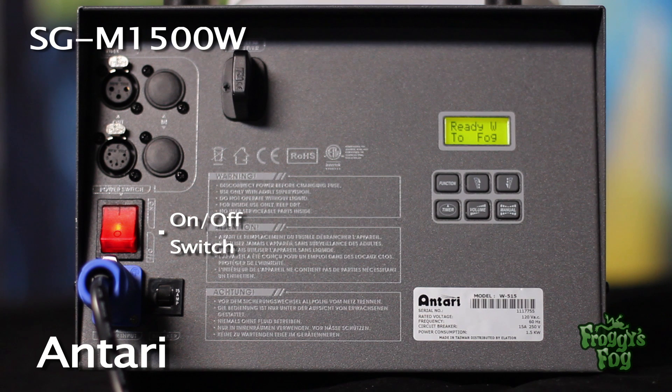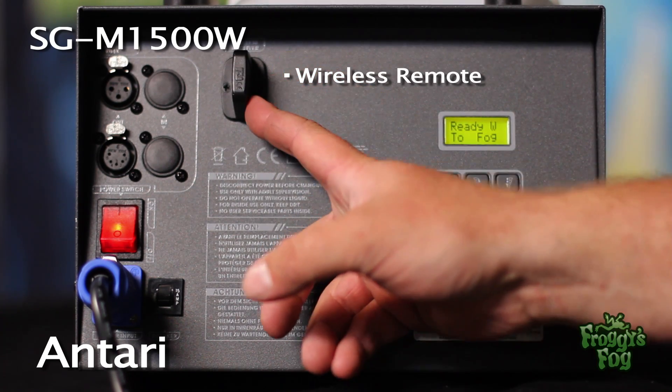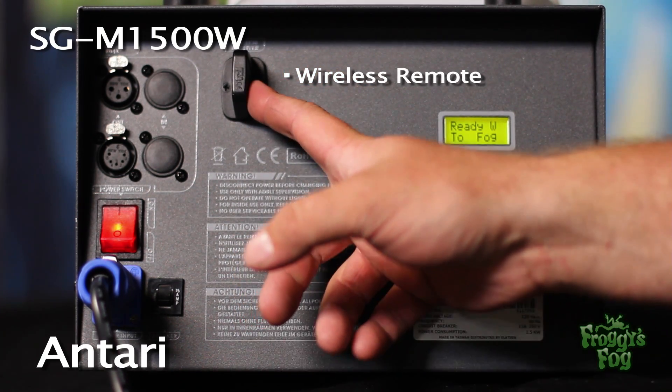The unit features a standard on-off switch, a 15 amp fuse, a 110 volt power input, and the SG-AN1500W wireless remote.